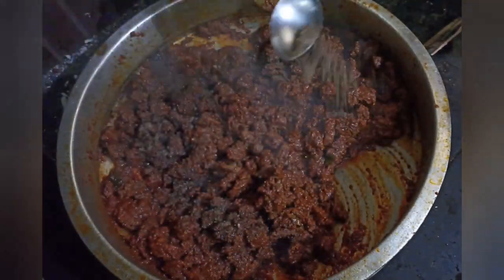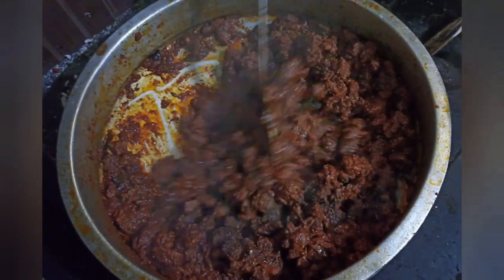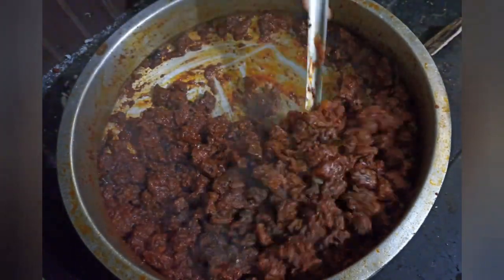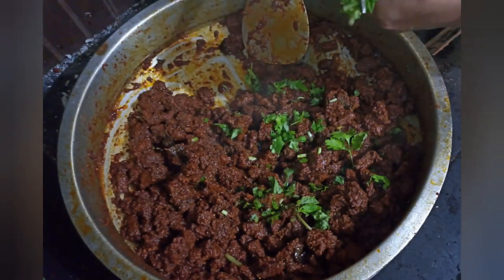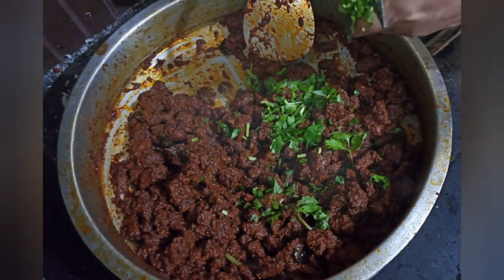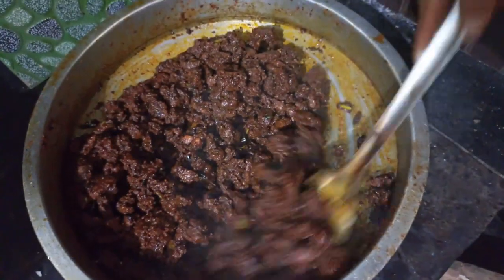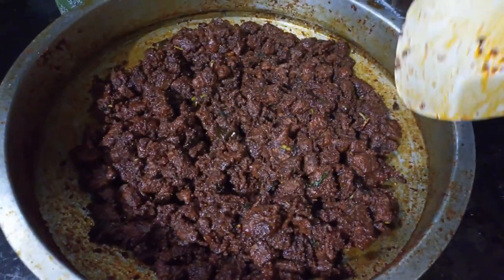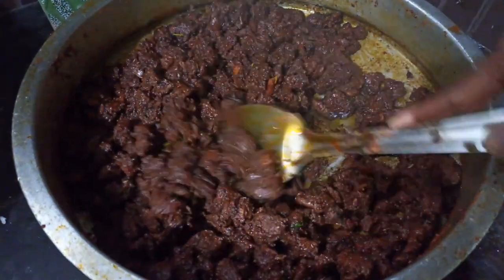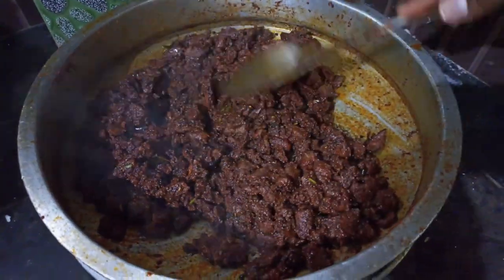Now let's try the sauce — 2 tablespoons. Let's put a bowl of 2 tablespoons and make a tasty sauce. Now we are going to put it on top. You can put it on top here and dry it, then add more on top.